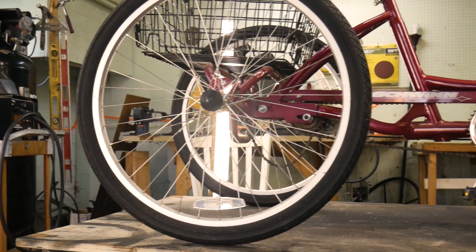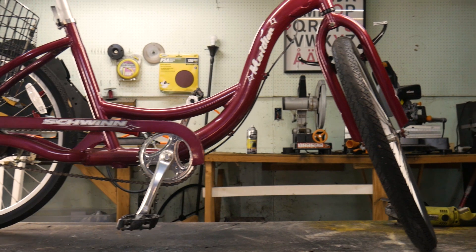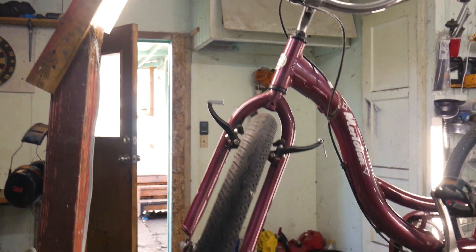Hi everyone, welcome to the garage and welcome to a new project. Check out what I got — I was perusing Facebook Marketplace and came across this gem right here. It's a Schwinn trike; I don't come across a lot of these so I definitely had to take advantage and pick it up. But of course we're not going to be pedaling this thing around like an old lady — we are going to be putting a dirt bike engine on it.